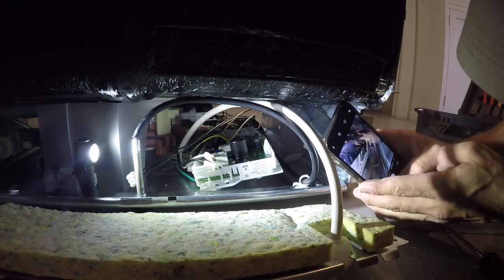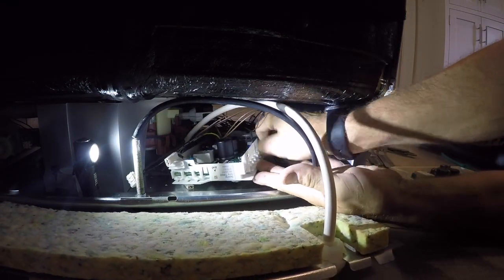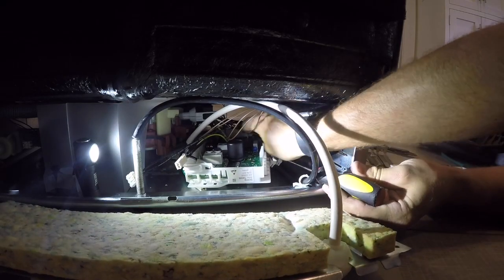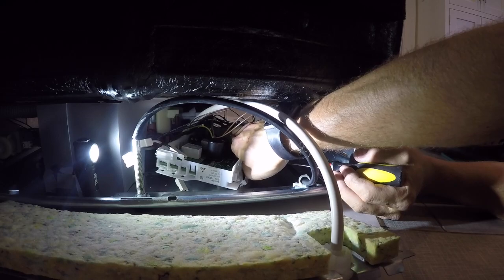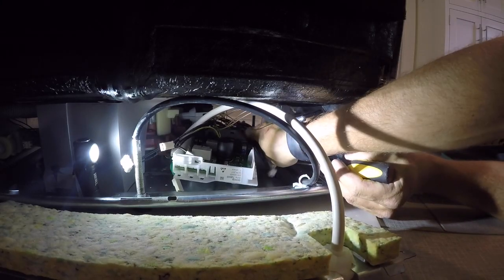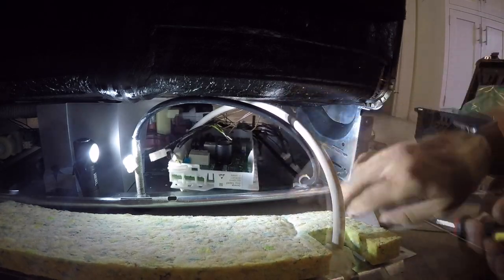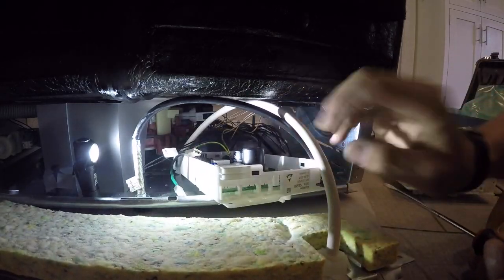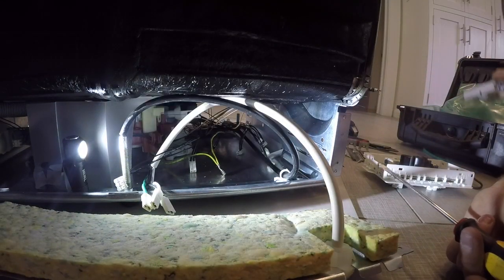I can't really get in and see exactly what's happening, but I like to take pictures of all those connections. Not a lot of space to work - it is definitely a tight space to get in and remove all those connections, so it does take a while to get them off. Once they're all out, take the old board out and put the new board in.